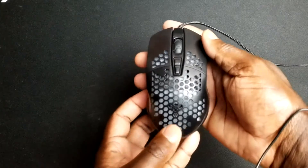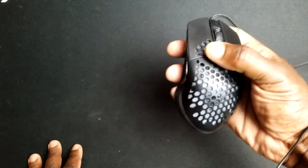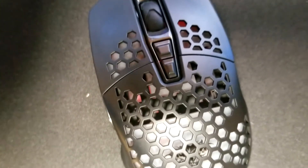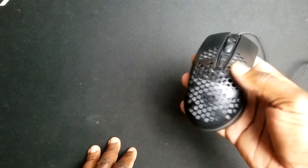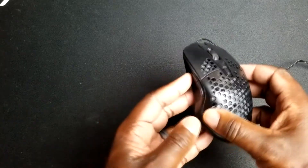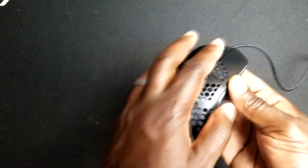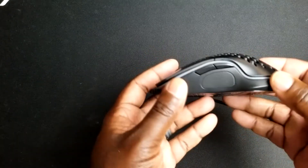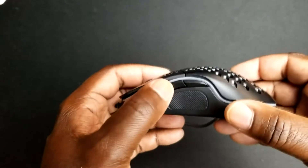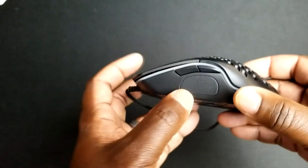More importantly, here is the actual mouse. The first thing you notice when you pick it up is that it's extraordinarily light, because of the holes put into it. This is becoming a very popular design where holes are put into the top side to make the mouse lighter, allowing for competitive gameplay — good flicks and fast movements — so you don't have a heavier mouse to move around. It does fit pretty well in the palm. The build quality is relatively cheap for its design, but you can see the holes, scroll wheel, DPI button, and mouse buttons one and two.